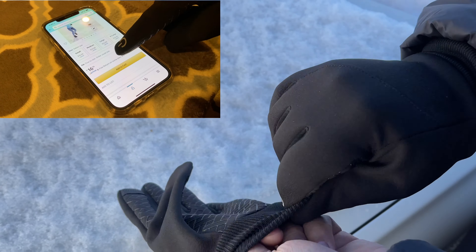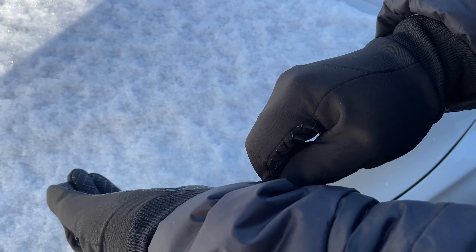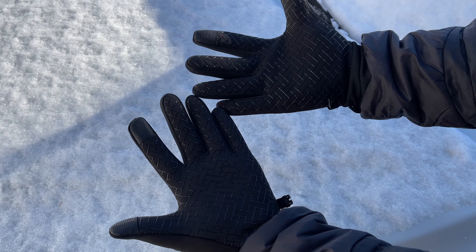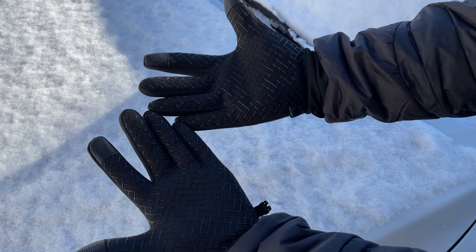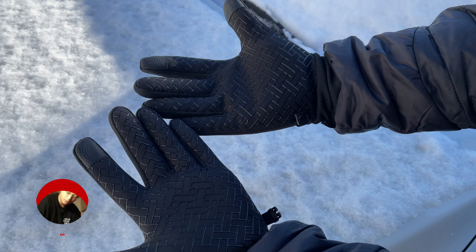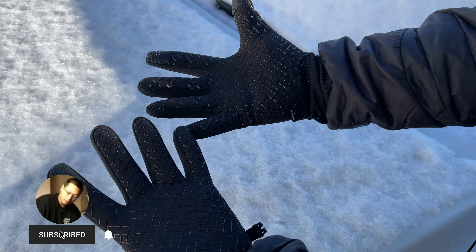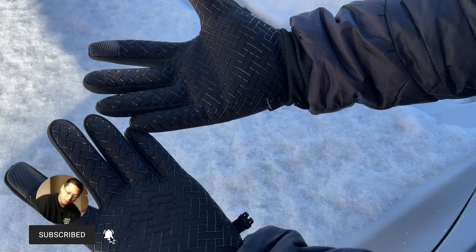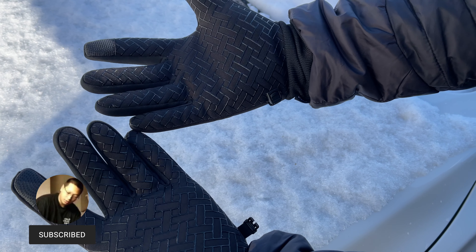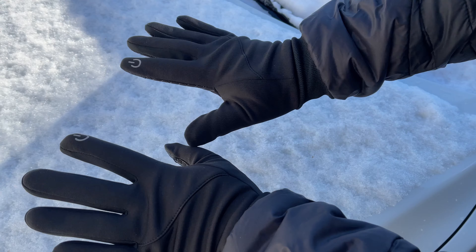I love how comfortable these are and they're so thin. They look great, feel great — touch sensitivity is there. It's pretty cold right now and my hands are starting to warm up already, and I just put them on, so that's pretty good. This is a win. This only cost $16.99 on Amazon and there's a 10% coupon right now if you're interested.